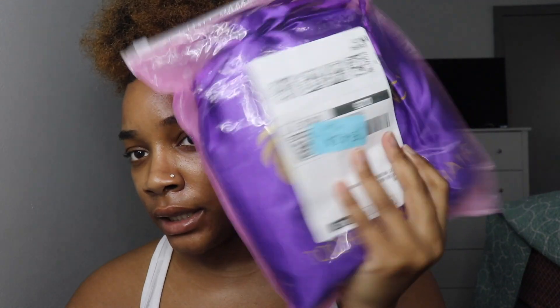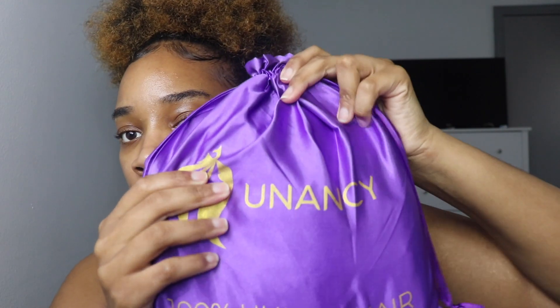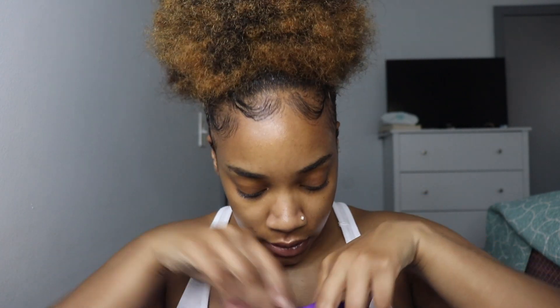It came in this cute little packaging — and it was raining and everything and it wasn't wet or anything like that. So let's open the package up. It's like a little zip bag, and then inside it's in this little satin bag. The name of the hair company is You Nancy, and I ordered this off of Amazon.